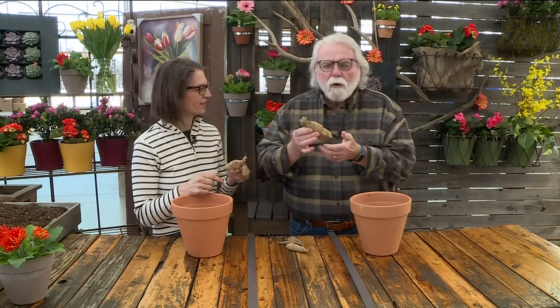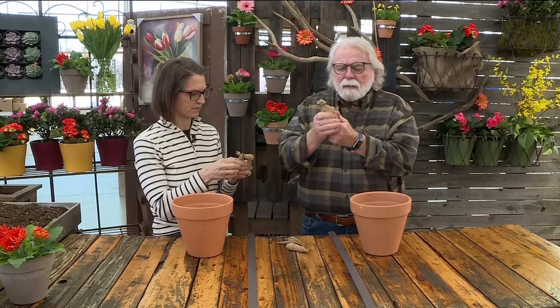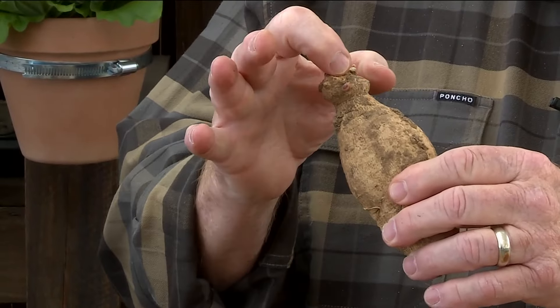So what you look for in a tuber is it's got to be like a carrot — it's got to be hard and you don't want it soft. Wrinkling is okay, but you do need those three components.